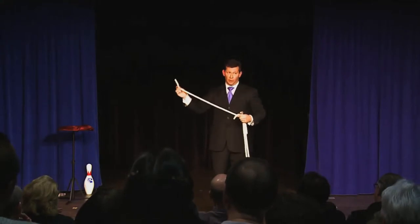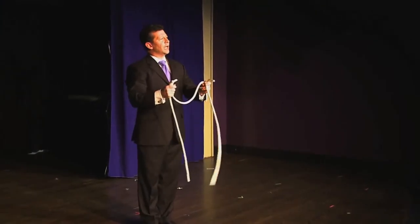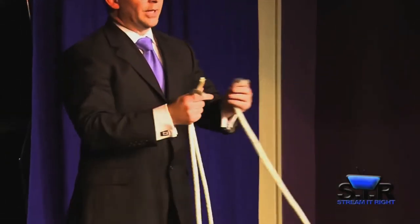Now, this is not an optical illusion, but fortunately for me, it looks a lot like one. I don't know what that means either.